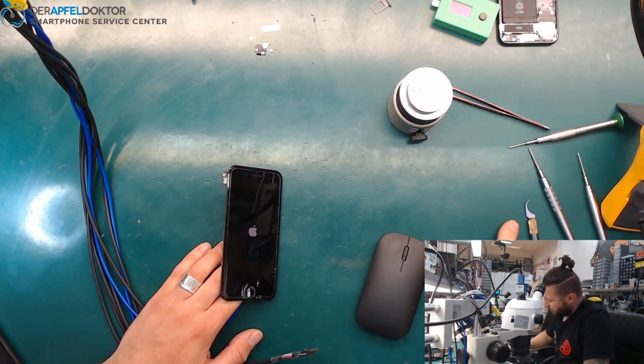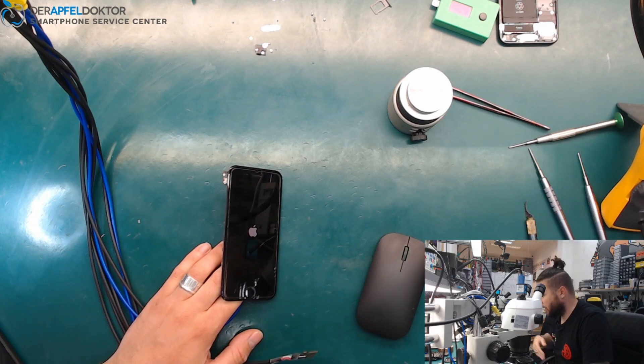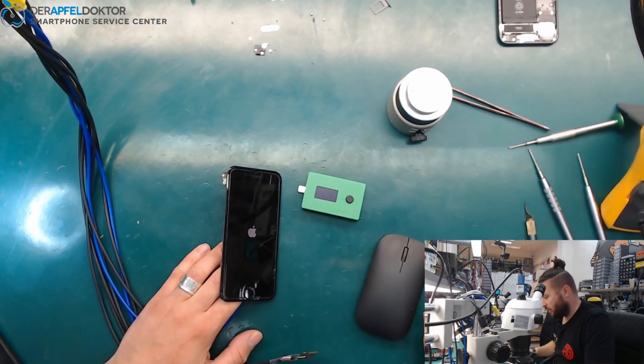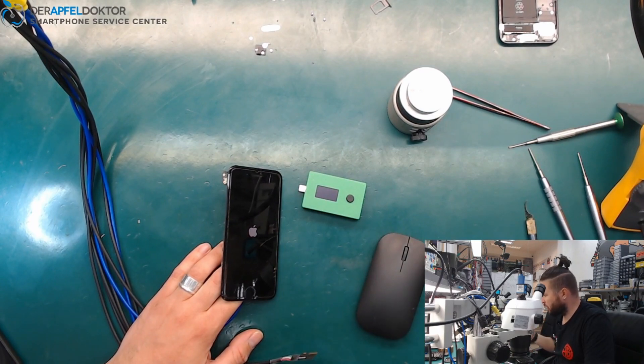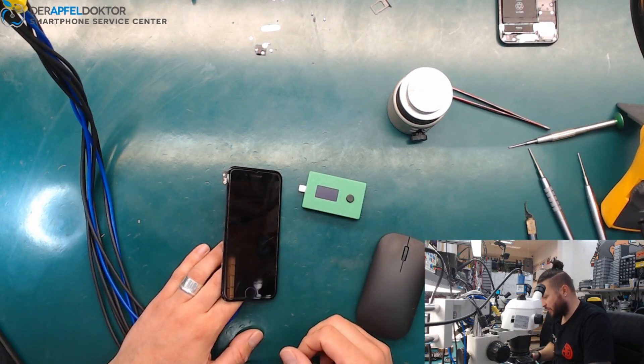We saw a cap which was damaged. The ICC Pro was right — it told us, before getting out the board or opening the device, directly what the error was at this device.